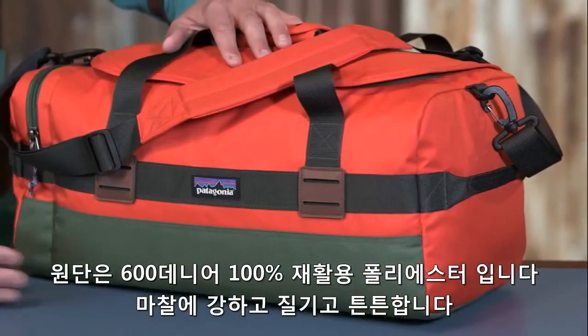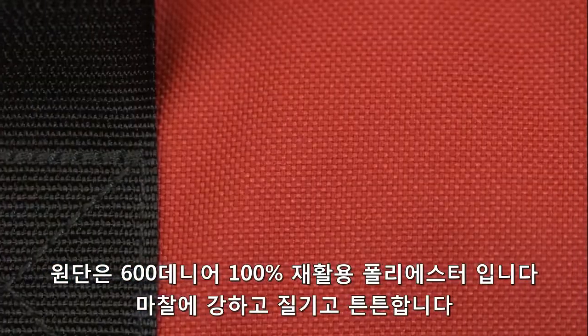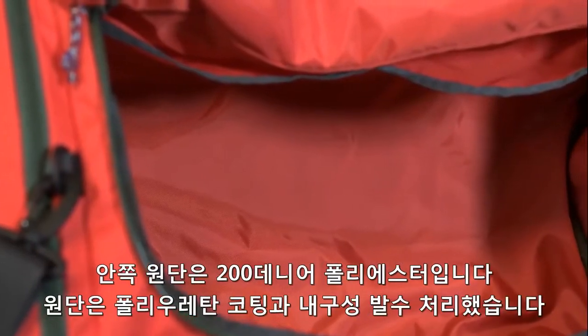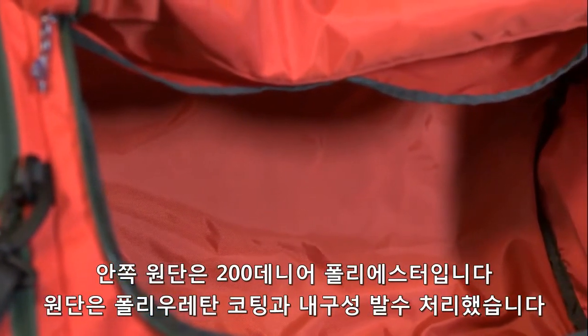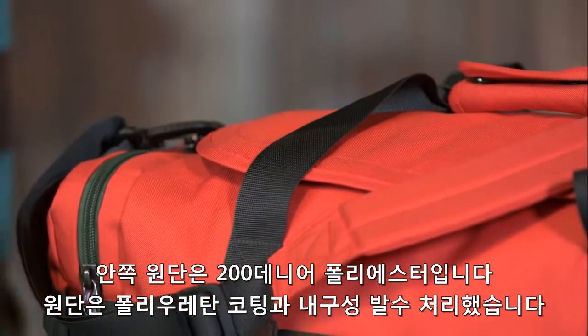The exterior of this bag is built with a 600 denier polyester. It's 100% recycled, and durable to withstand daily use and abrasion. Inside, it's lined with a 200 denier polyester. Both of these fabrics have a polyurethane coating and a DWR finish.